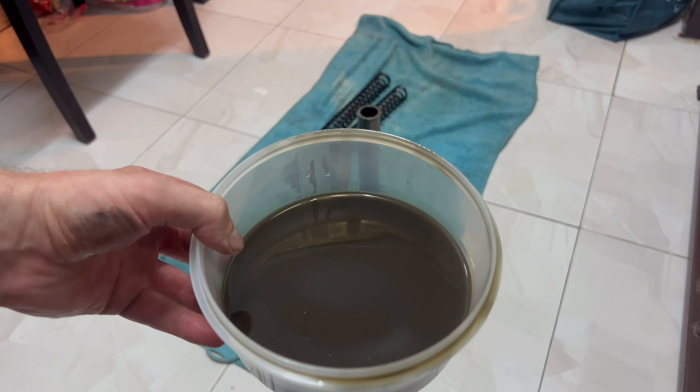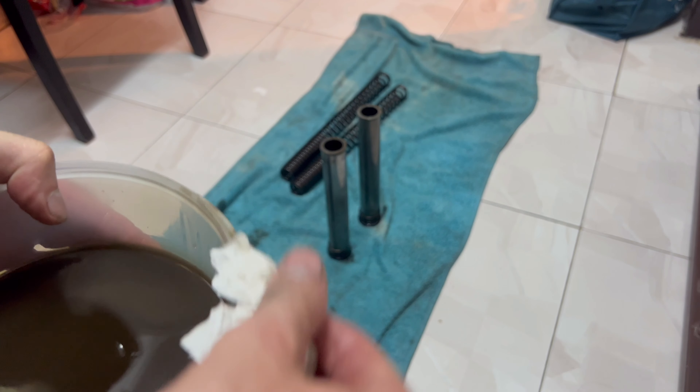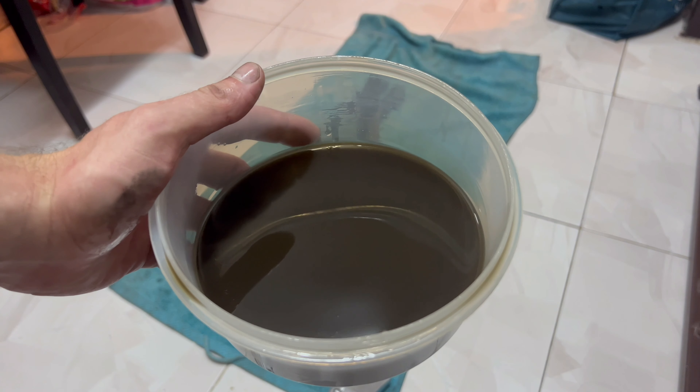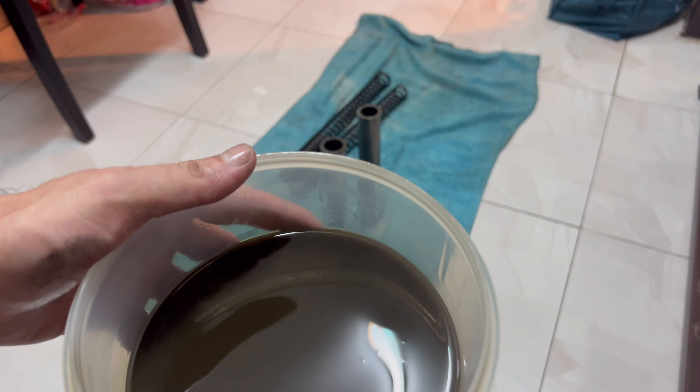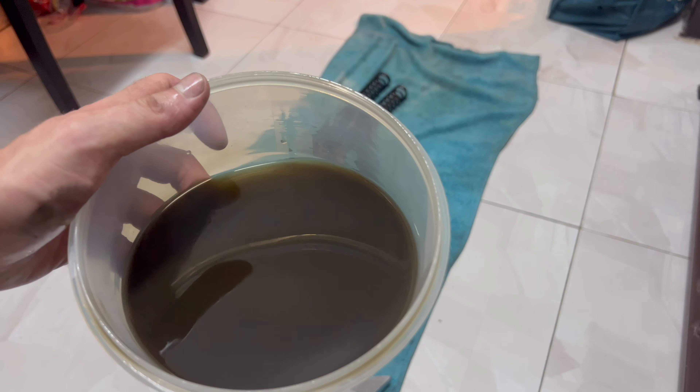He started well — look at this oil, so dark. You can imagine this oil has only been in there one month. He opened the fork to change the oil and set the inside, but look — it seems like the guy put the same old oil back in. I will leave the link to his shop in the description so, if one day you want to change your fork, you know you cannot really trust that shop.